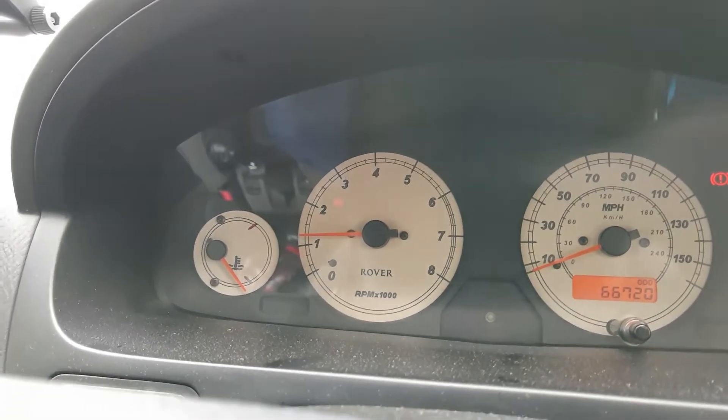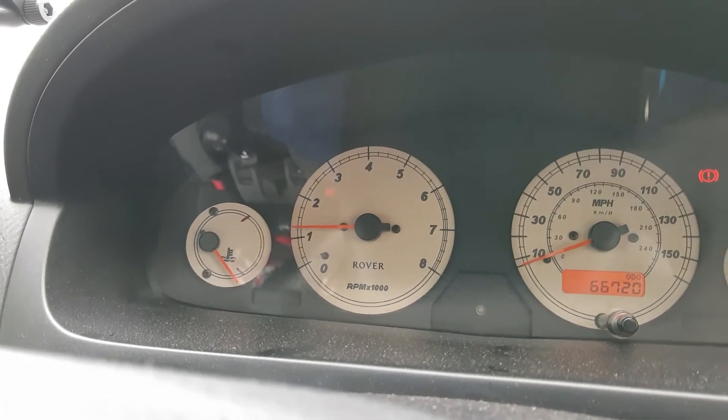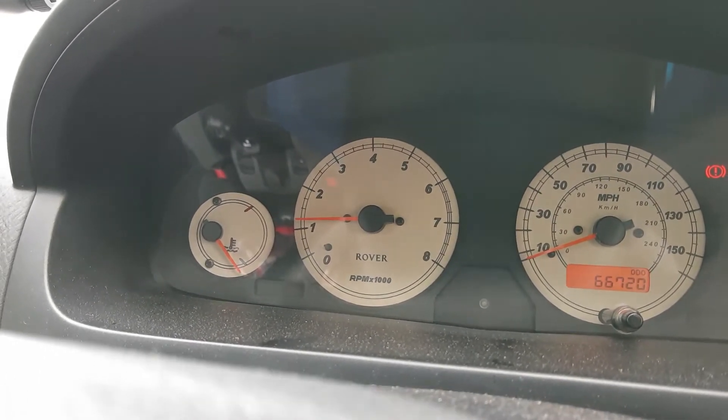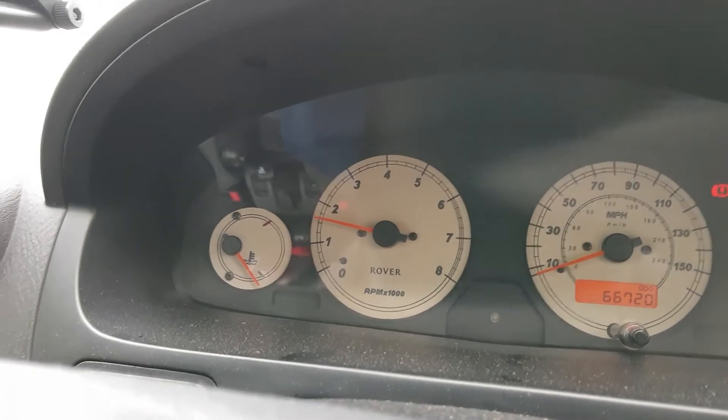Now, my instructor has a 1.4 engine and I have a 1.6, so naturally there will be some differences in power. If I just rest my foot, it doesn't move for a few seconds and then starts to do this — it starts to accelerate massively.